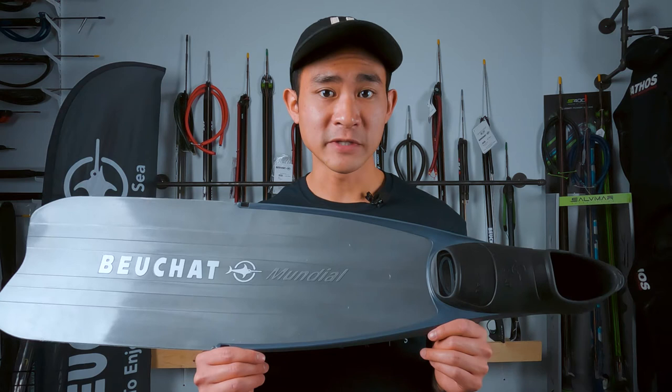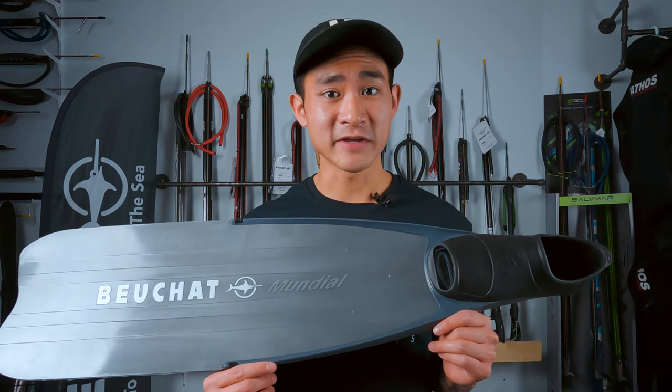If you guys want to take a look at these fins or try them on, feel free to come down to the shop or take a look on our website — I'll put the link down in the description for you. And as always guys, don't forget to hit that like button, subscribe, and stay tuned for more.